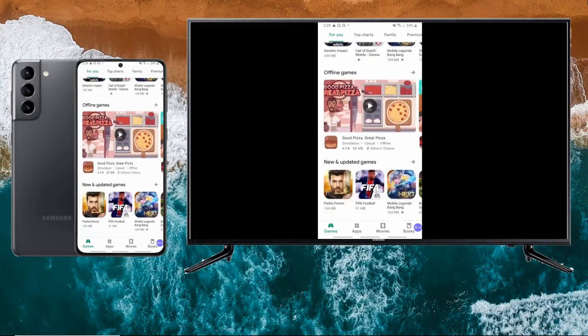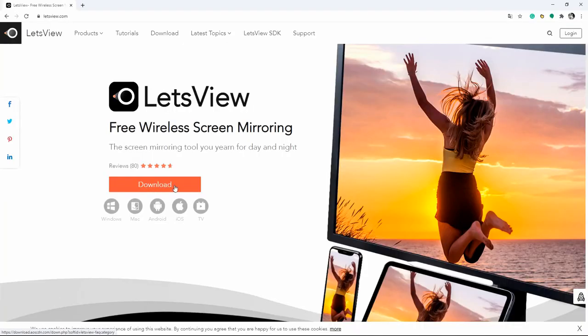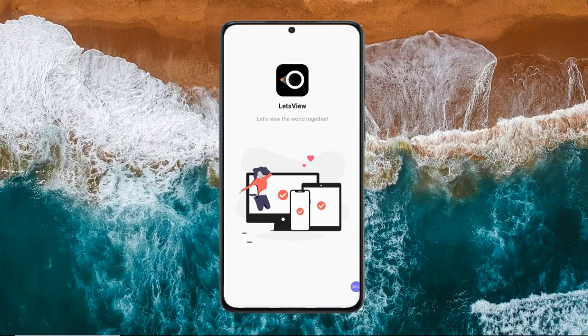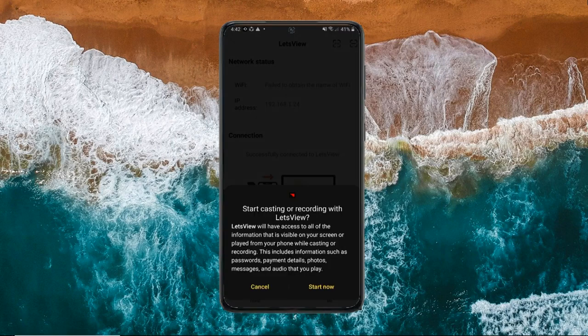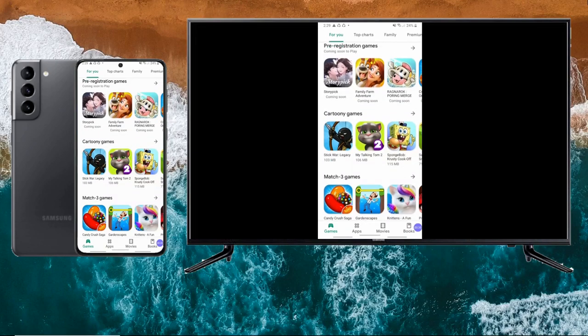Another easy way to stream your Samsung Galaxy S21 screen to your TV is by using LetsView. Firstly, download and install LetsView on your Samsung S21 and TV, then launch the app on both devices. It will automatically detect devices to connect, and once connected, your Samsung Galaxy S21 will be mirrored to your TV.